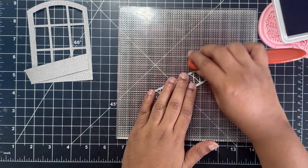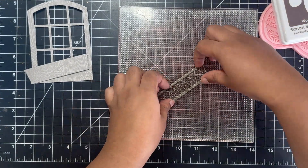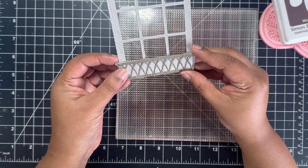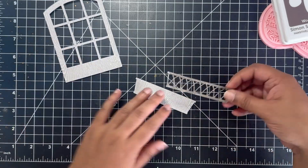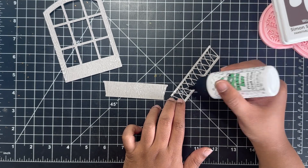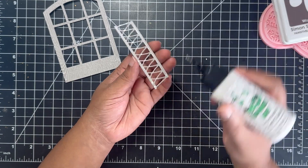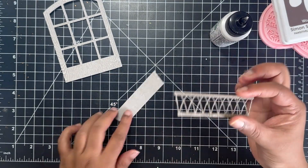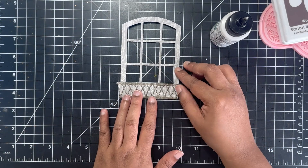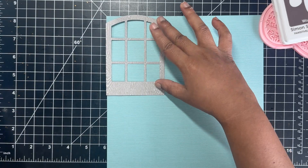I wanted to add some contrast on this grill-like frame, so I'm using the Simon Says Stamp Positively Saturated ink in the shade Woodsy. This will add a little bit of contrast and help pop out the frame image. I really love the contrast between the gray wood grain framework and the brown ink added to this little frame. I like to use the fine tip Bearly Art glue to apply glue onto these intricate die cut pieces.